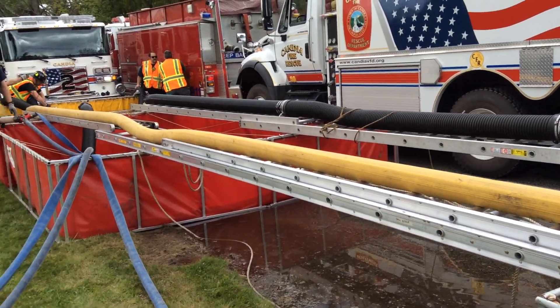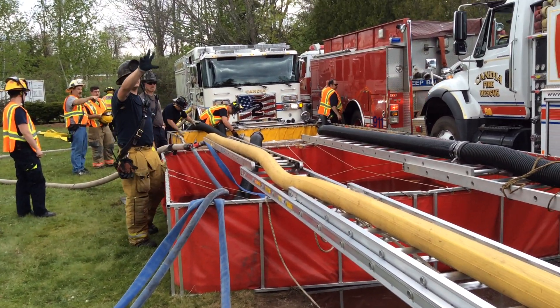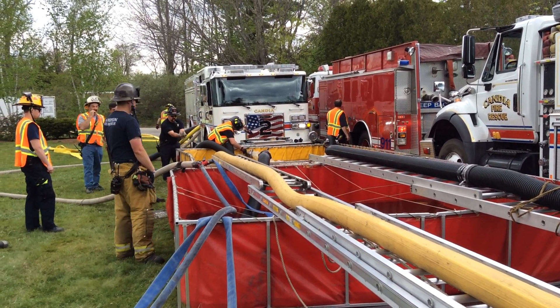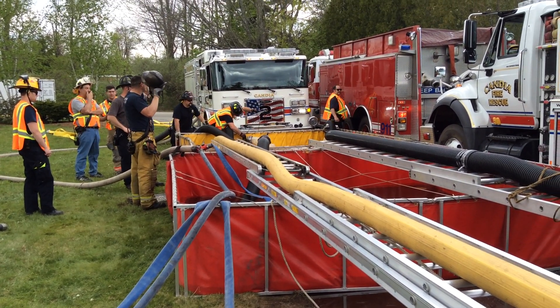This is going to be our last video from the dump site. We now have three suction hoses in, all of them six inches. The sequence was the front went first, the driver's side went second, and about ten minutes ago we put the officer's side in — all without a reason to flow.